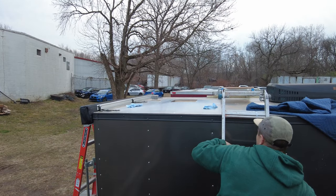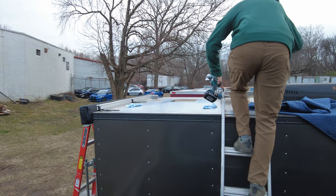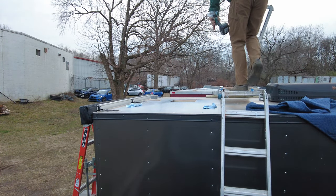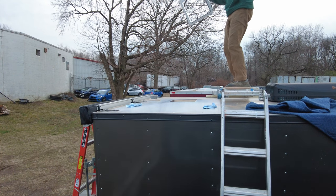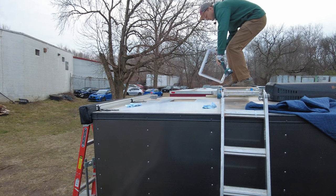Long time no see! I cut the hole and reinforced it for my max fan installation. And now, see, I'm just dancing on top of the trailer and it's not falling apart. Pretty cool.